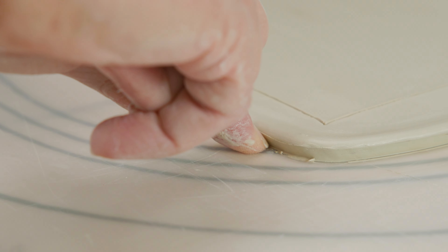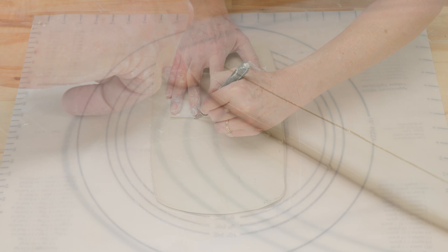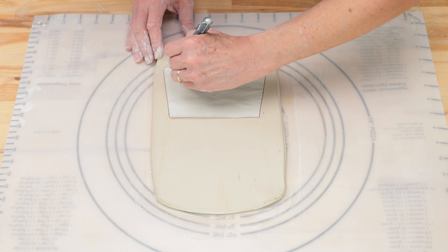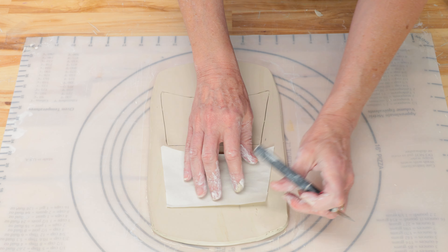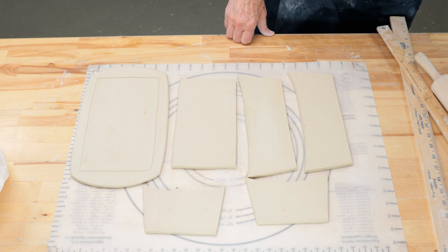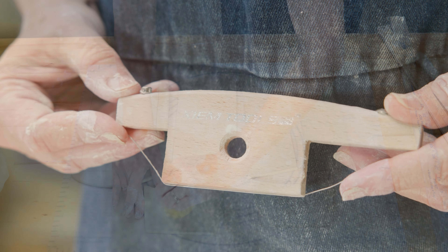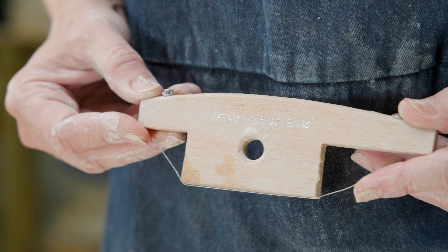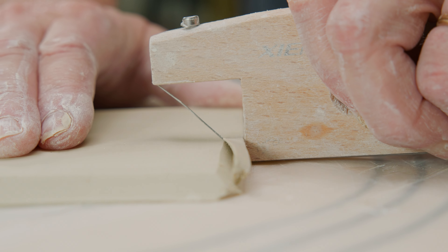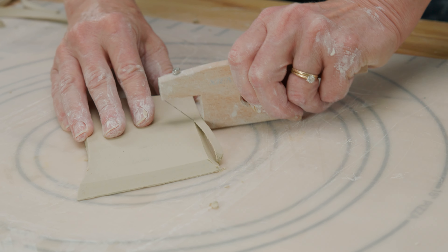I also undercut the bottom part of the rim with my fingernail. I continued to cut the rest of the pattern pieces using the exacto knife. I cut two of the shorter side pieces. I also cut two of the longer side pieces and the bottom. I let those pieces dry until they were a stiff leather hard. I used the 45-degree side of my beveling tool to pre-cut my edges before attaching them. I set aside the rim template piece, then cut all the sides of the other clay slabs except the edges that would become the rim of the pan.